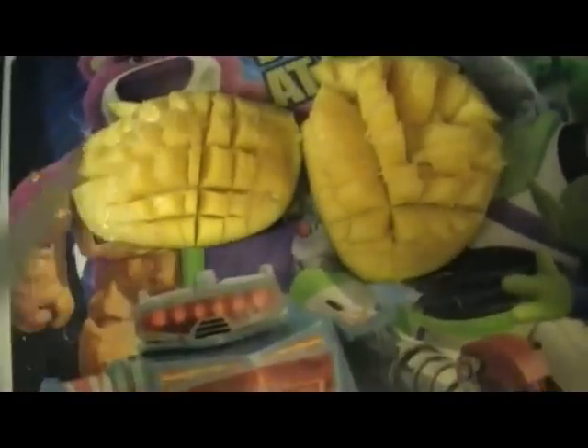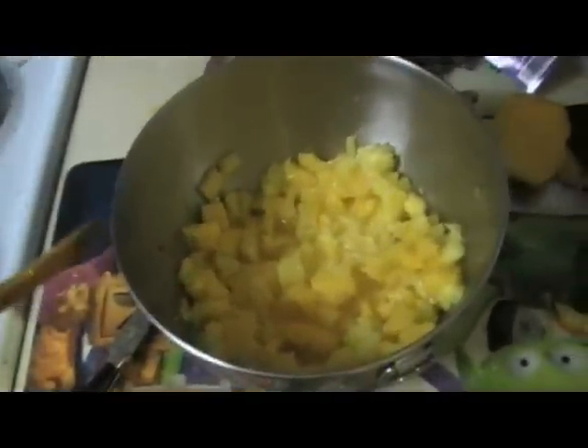Next we're going to cut the mango up. Cross cut the mango and then just peel it back and it just pops out. So I added the mango with the pineapple into our bowl here.